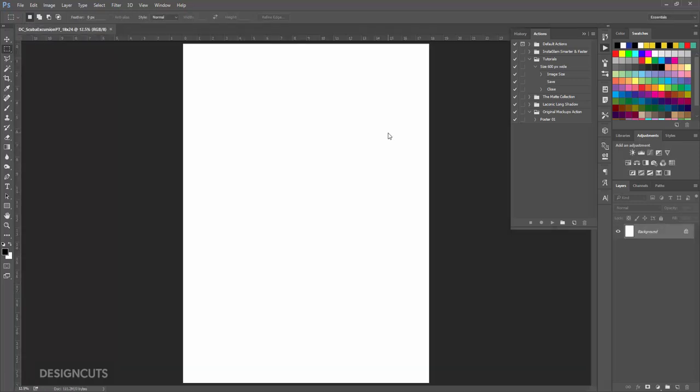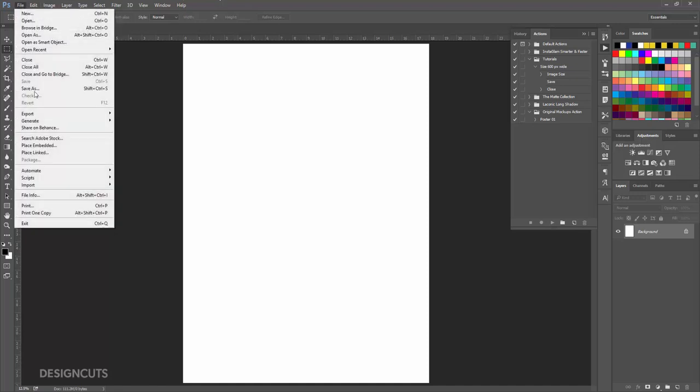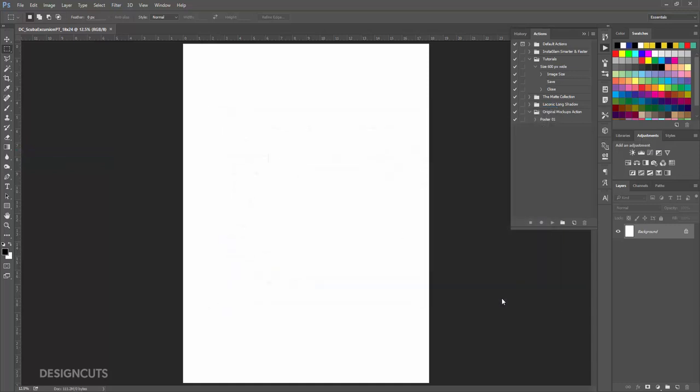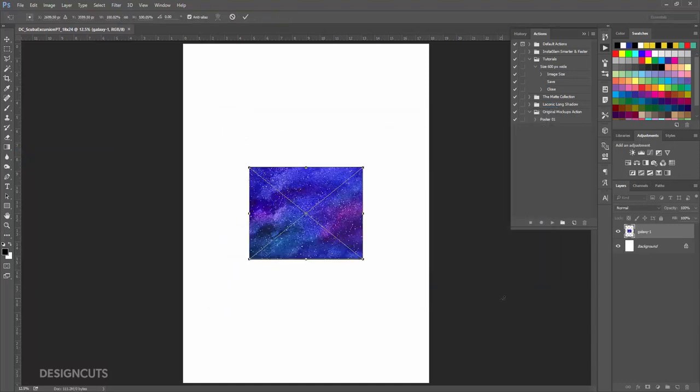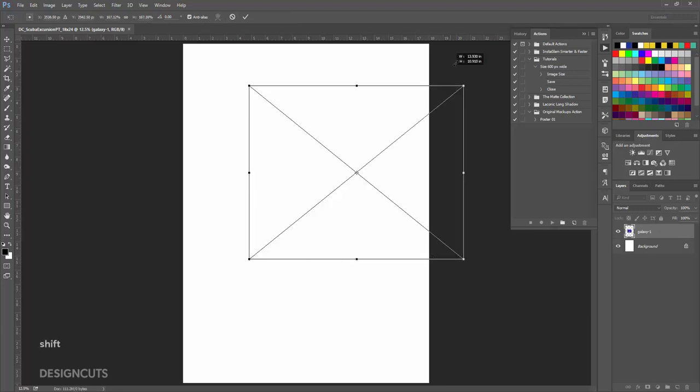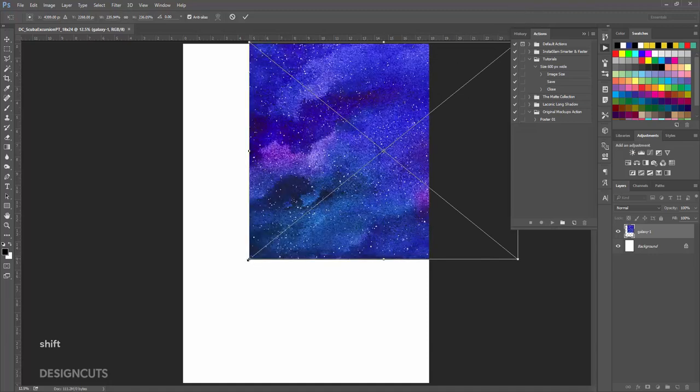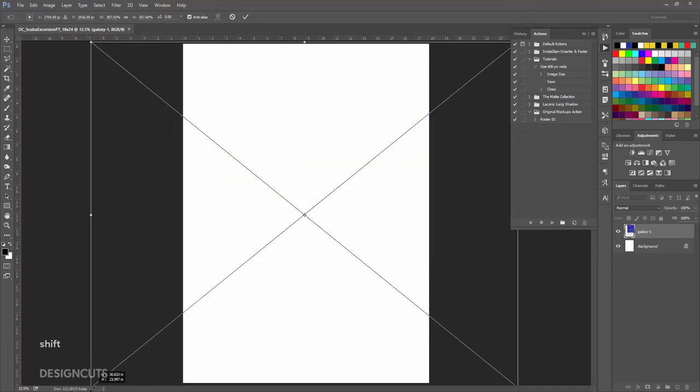We'll start with a background image. Go to File Place Linked. Navigate to the Alex Green Art folder and select Galaxy 1 and press Place. Hold Shift and use the corner handles to increase the size until it fills the artboard, then press Enter.